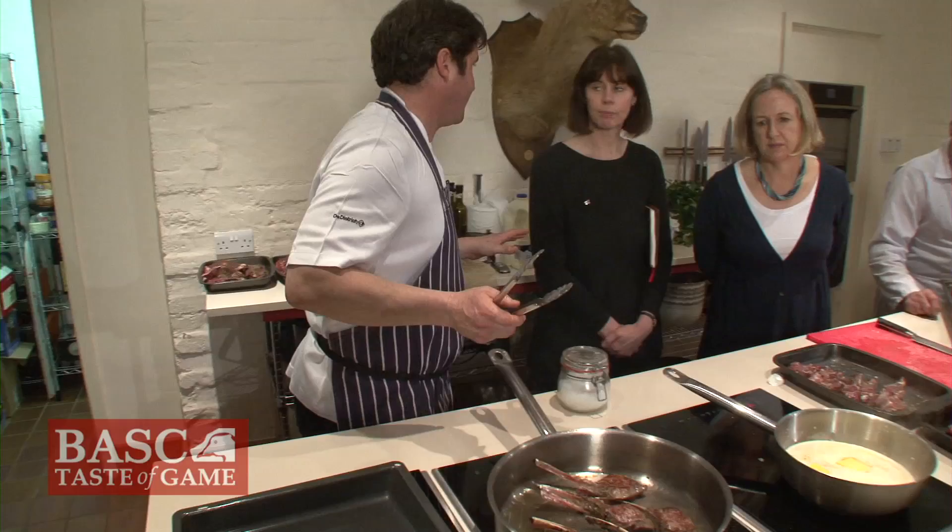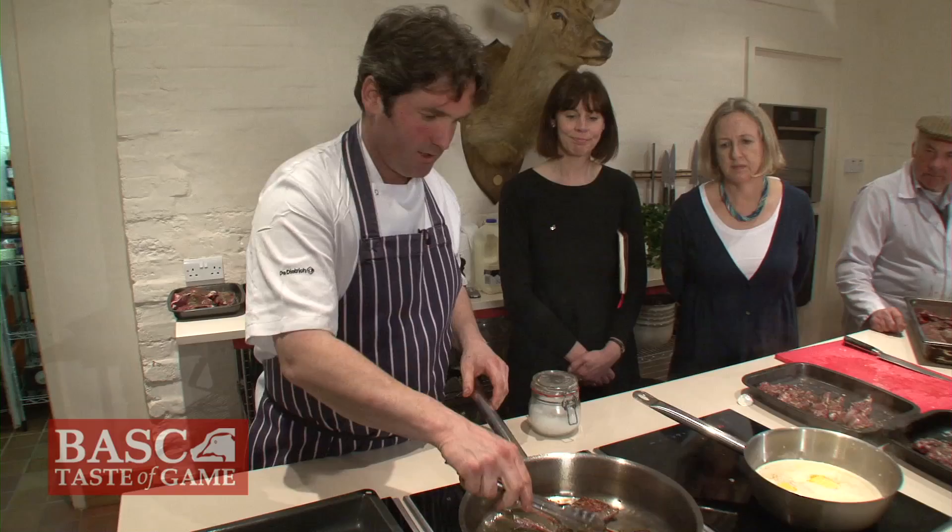This is a mixture of about a third light olive oil to two thirds vegetable oil. It's my cooking oil mixture.